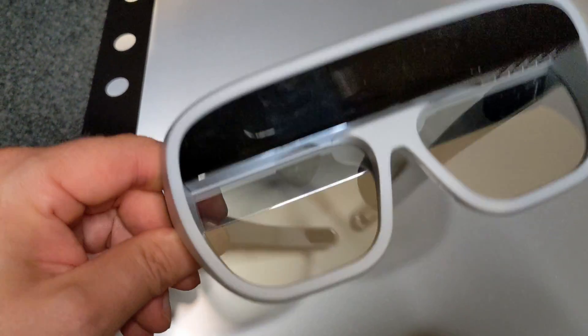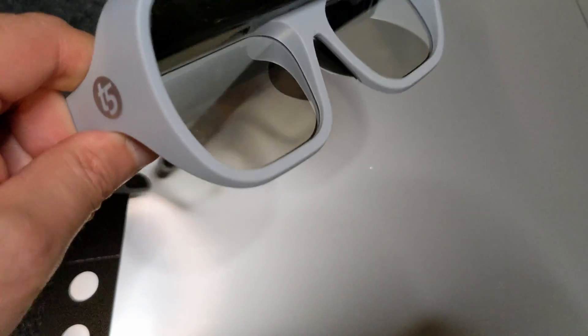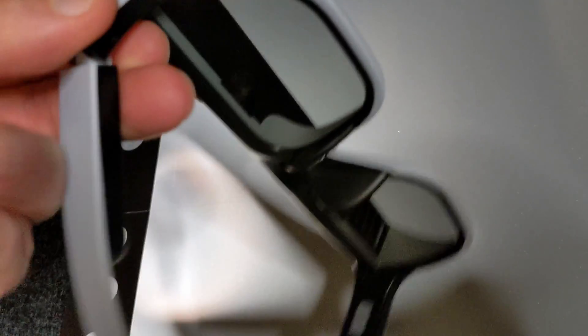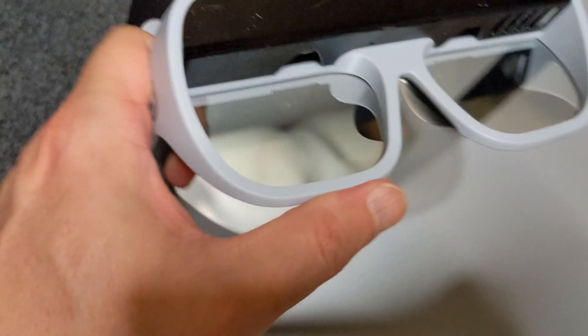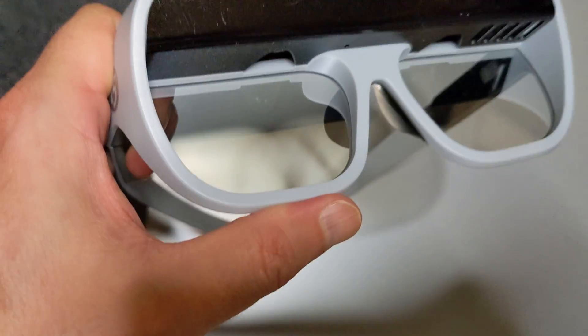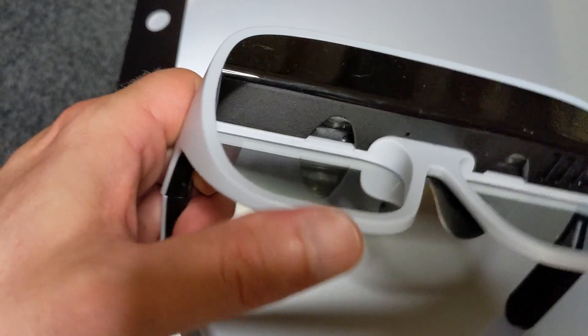Here we have the glasses with the two micro projectors at the bottom that project the image onto the retro-reflective surface, and then it is reflected back and goes straight into your eyes. I think a big part of the magic and know-how is in these seemingly unimpressive glasses — ensuring the efficiency is good and that it doesn't mess up the polarization, otherwise the stereo effect won't be good.